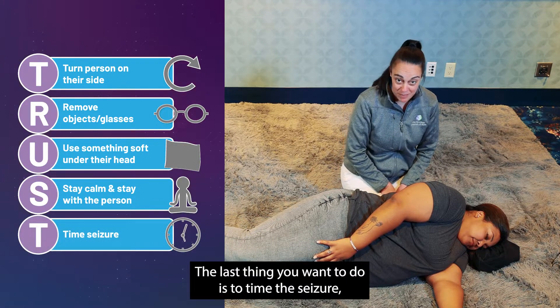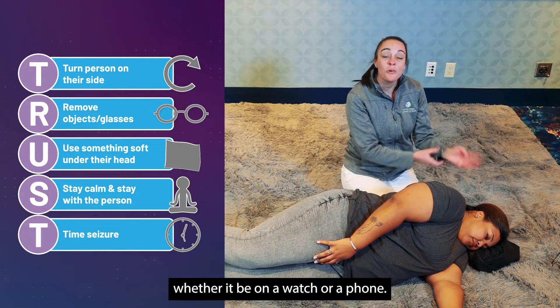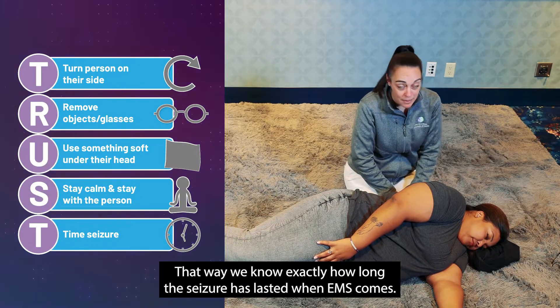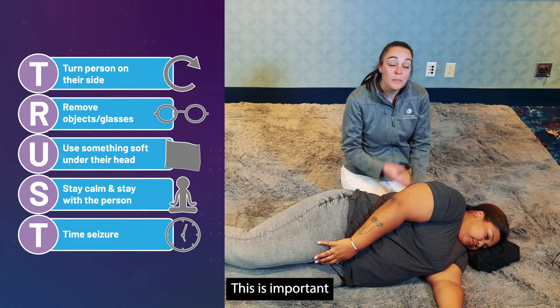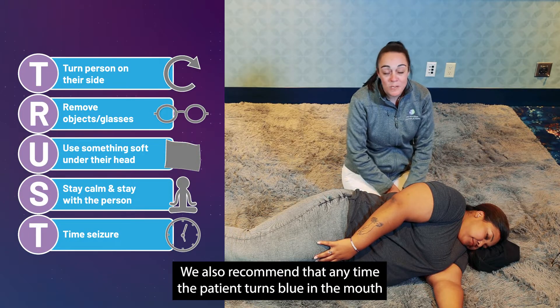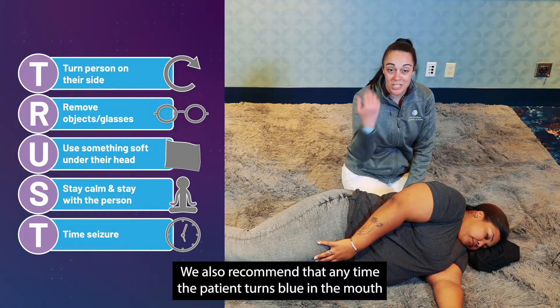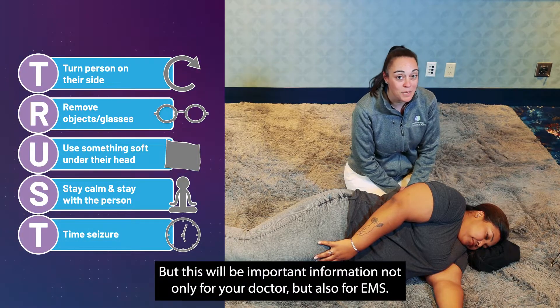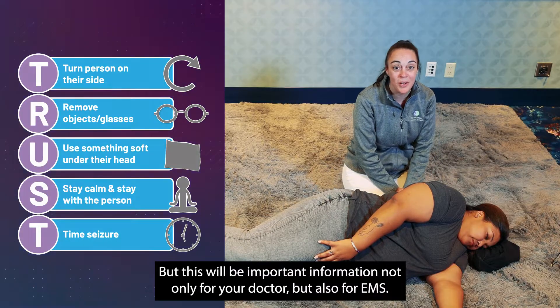The last thing you want to do is time the seizure, whether on a watch or a phone, so we know exactly how long it lasted when EMS arrives. This is important because at the five-minute mark you may need to use rescue medications. Also call 911 immediately if the patient turns blue in the mouth.